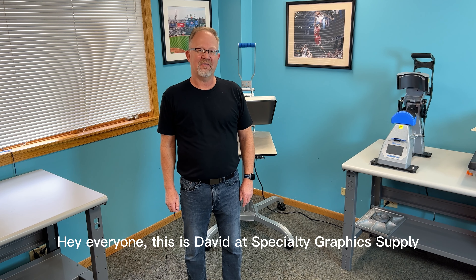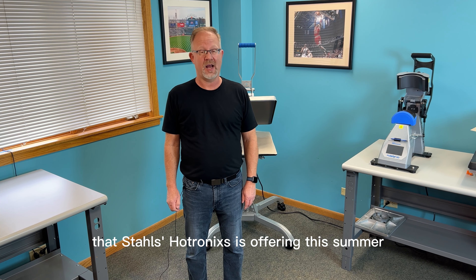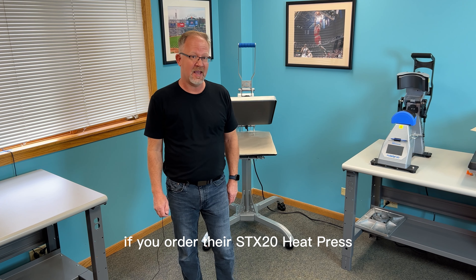Hey everyone, this is David from Specialty Graphics, and I wanted to take a moment to tell you about a special offer that Stahls' Hotronics is offering this summer. Now through June 30th, if you order their STX heat press,